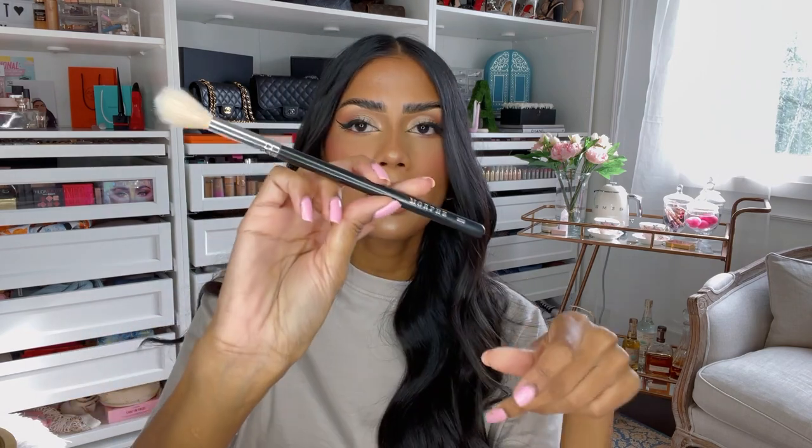Another one I love for highlighter, because it's a little bit smaller, is the Morphe M510. This one is nice and fluffy, but I like when you can actually go directly into a particular area with your highlight versus using a big fluffy brush. And Huda Beauty has this face all-over powder brush — I really like this one for when I want to blend everything together with powder. If I'm setting and want to make sure everything's blended, I like using this brush. It adds an all-over glow to the skin and you can just take this to add the life back into your face — that's a little pro tip, because sometimes it gets a little too matte and fake looking.